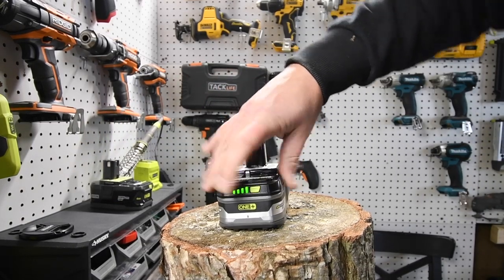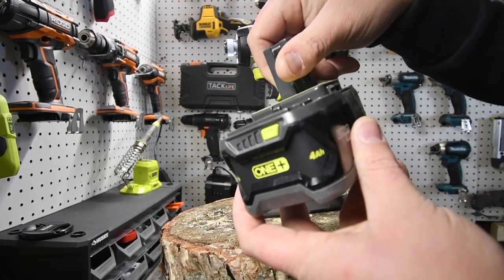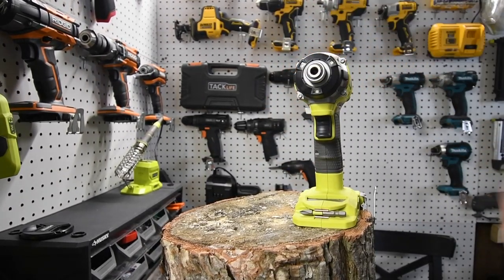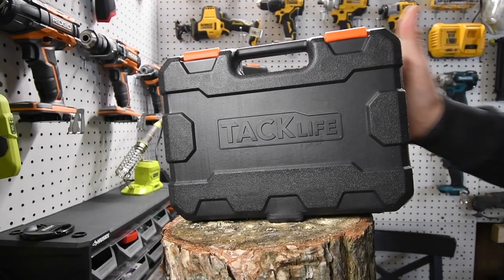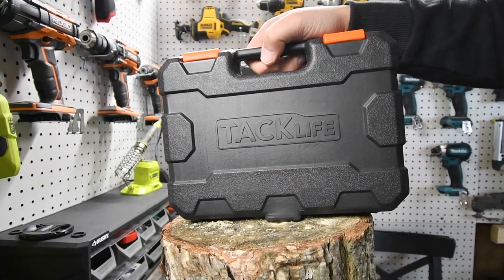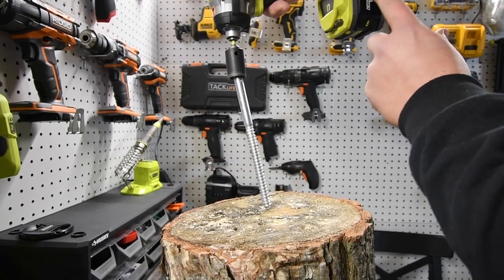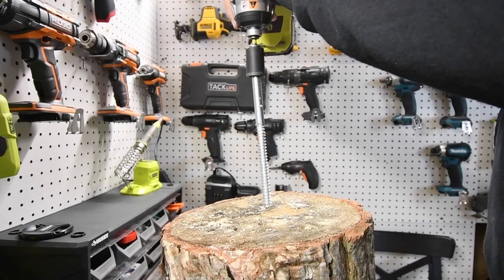For this test we have a fresh, fully charged 4 amp hour HP and a fresh black 4 amp hour regular battery. We are going to drive in some lag screws and see how they do. I'm not going to bother with timber lock because that's nothing for this tool — we're just going to do some lag screws. We'll use Tack Life impact-rated sockets and skip the small ones, doing two 8-inch and two 10-inch lags. Regular black 4 amp hour battery is full, speed three.